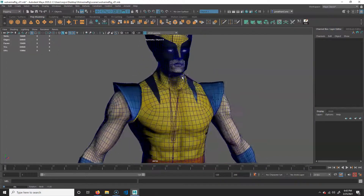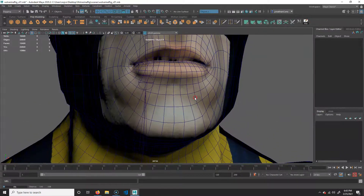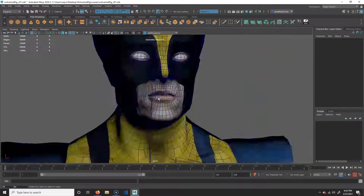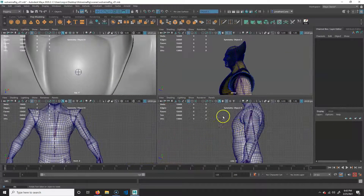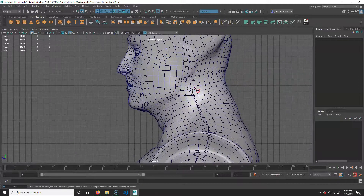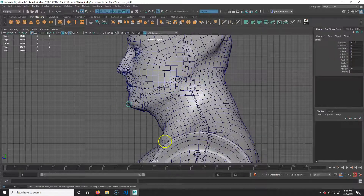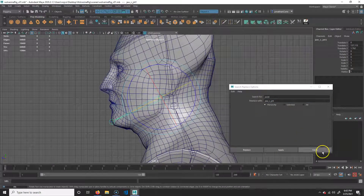Let's go ahead and do the jaw joint. My character doesn't even have an open mouth, but if you have a jaw joint — for a creature or something — you want to be able to have that. Go to side view, hit Y for the joint tool. Put it roughly where the ear is, then to the chin, and hit Enter. Modify > Search and Replace Names: replace 'joint' with 'jaw', make it a C for center, and hit Apply.